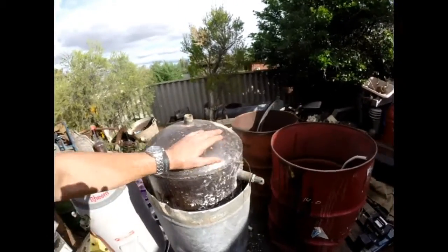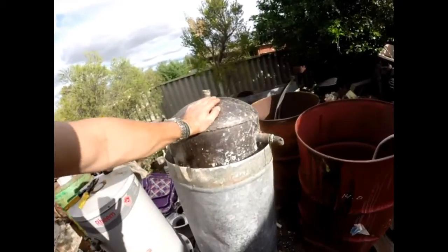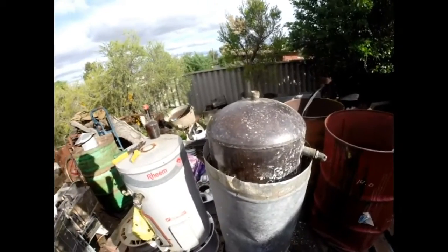And I'll tell you what, guys, this one here is worth about 200 bucks for scrap. But that could easily sell for $500 to a collector, or, you know, someone renovating a beautiful old home.